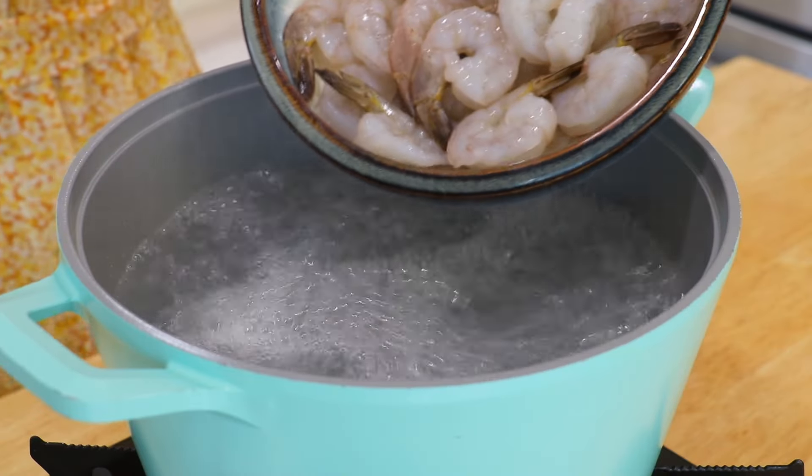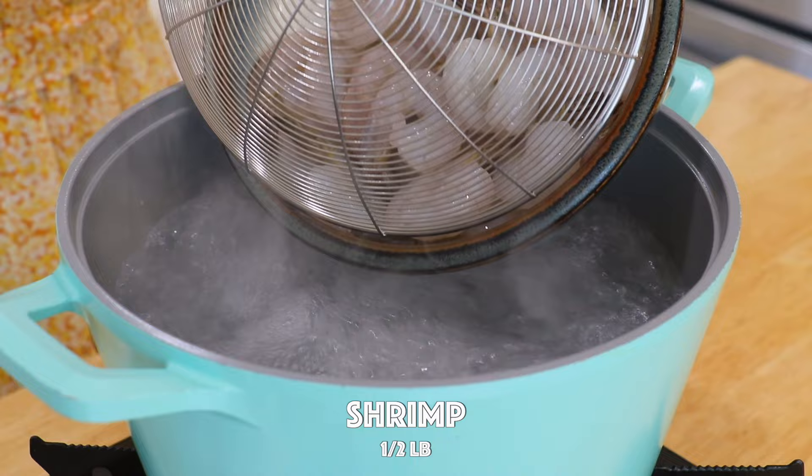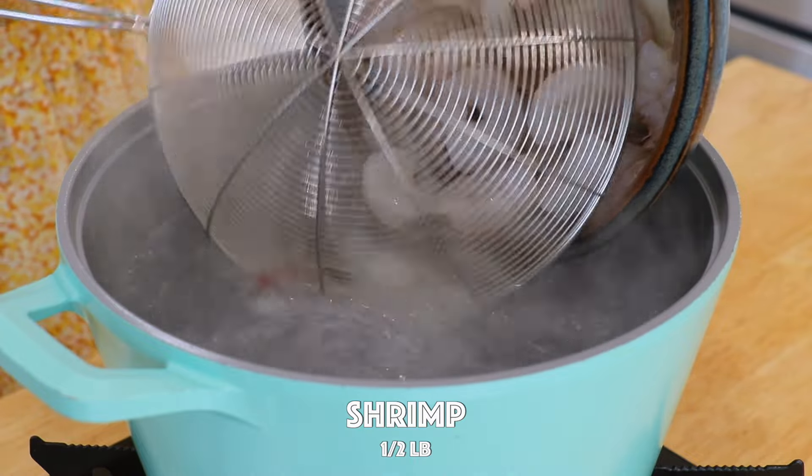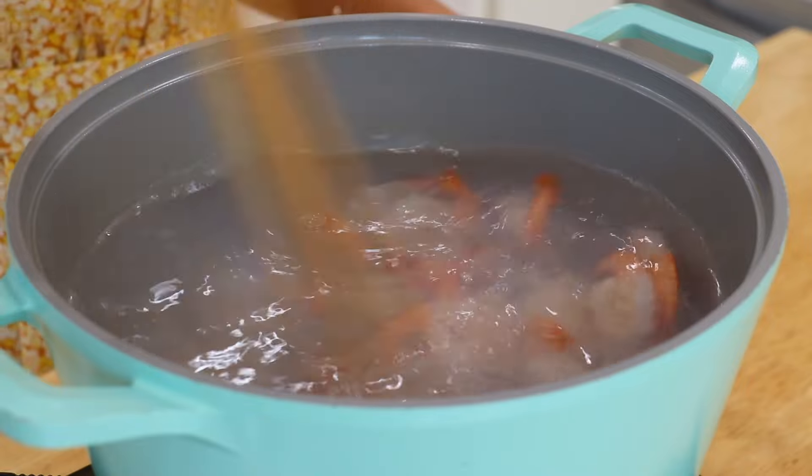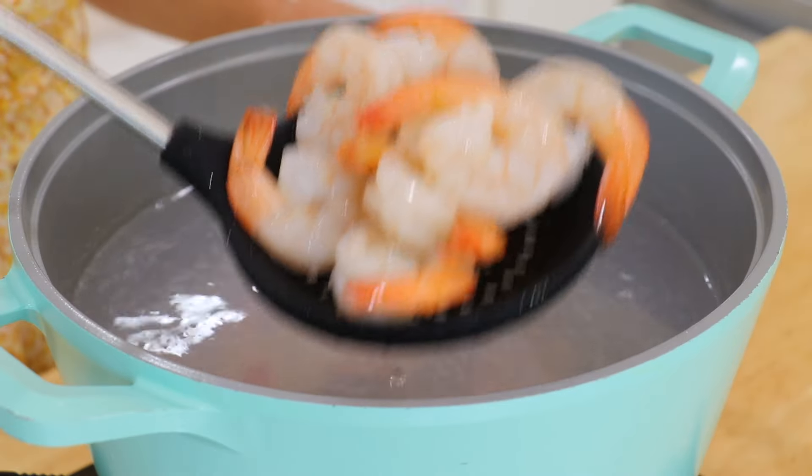In the same pot of water over high heat, bring it back to a boil. Place in the de-veined shrimp and boil until pink for about 2 minutes. Remove and drain.